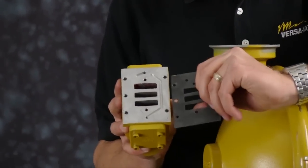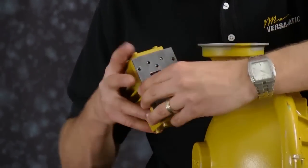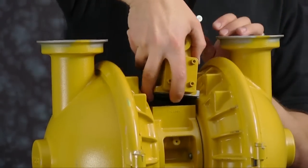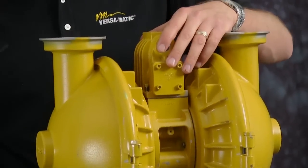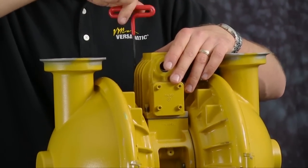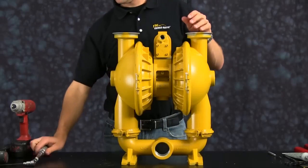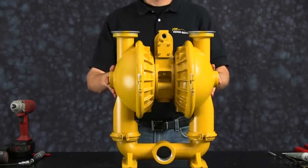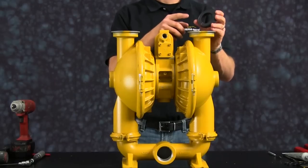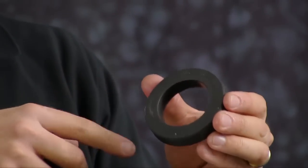Be sure the alignment of the air valve gasket is installed properly. We are ready to install the valve seats on our discharge side. Make sure the o-ring of the seat is facing down into the water chamber. Make sure the flat surface is towards the check ball.